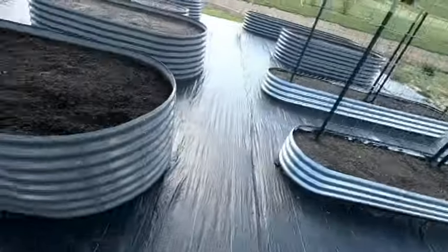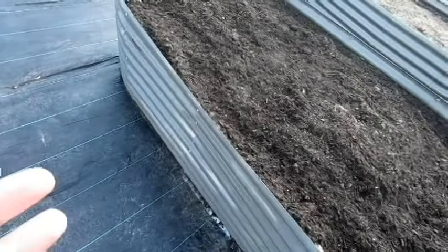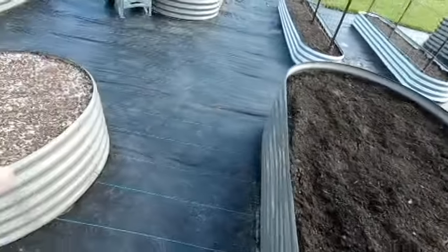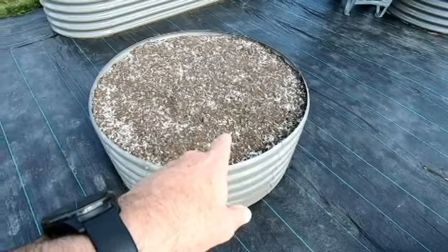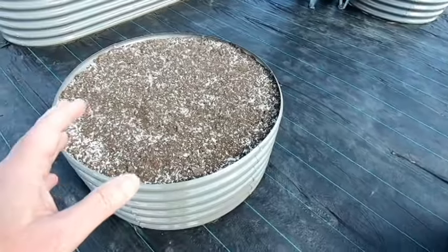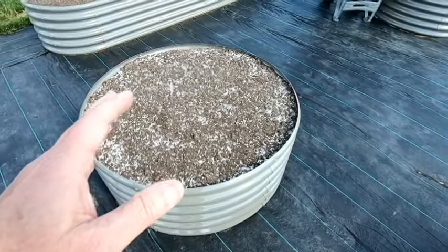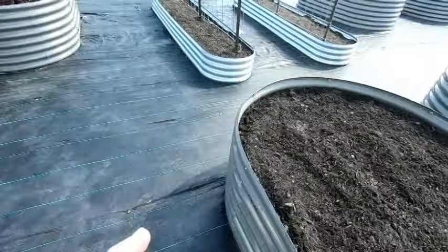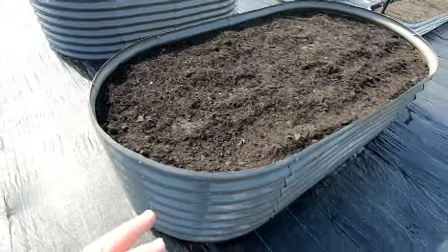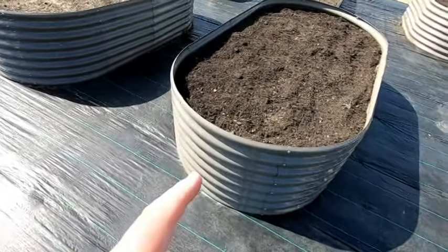I reached back out to Anleolife again, and now is where things get interesting. They said we already sent you the braces and we already compensated you by sending you the round beds, so as far as we're concerned the case is closed. Then they pointed out that their warranty for a replacement or any kind of refund is only 30 days from the point when you buy these.